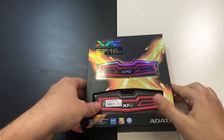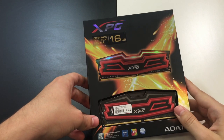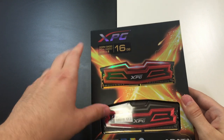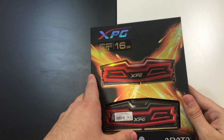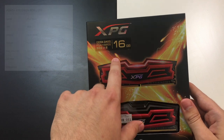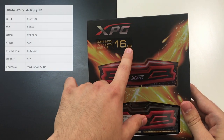Let's take a quick look at the outside. This is the front of the package — we have a wonderful shiny XPG logo here, along with some product information.